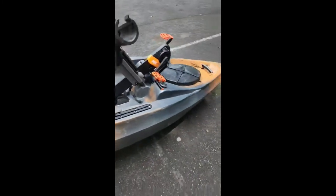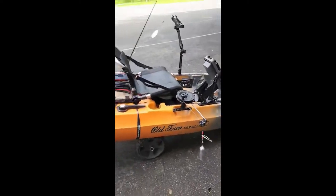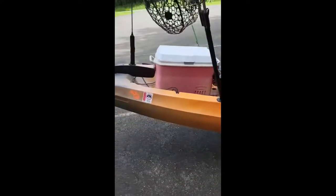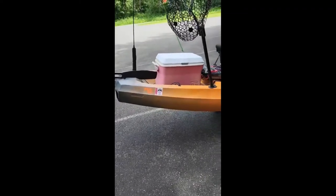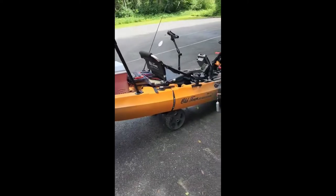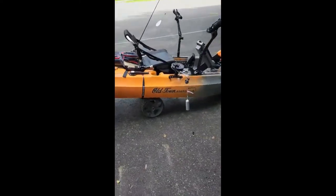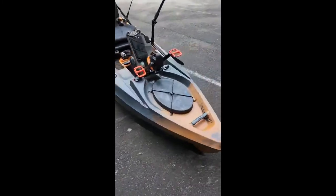This is my setup — it's definitely a lot of fun. I love Old Town Sportsman kayaks, just Old Town all around, they make some really cool stuff. I didn't want an electric one because honestly this thing is so stealthy and works really great.